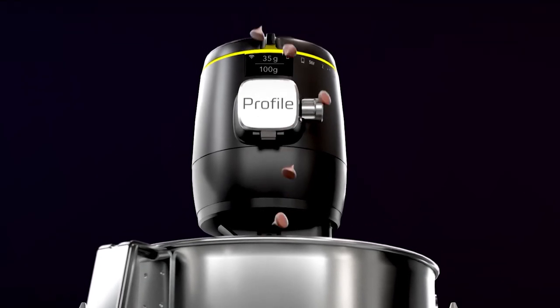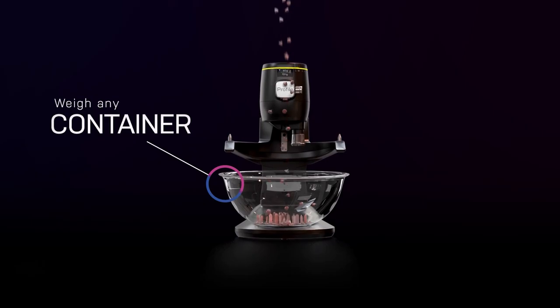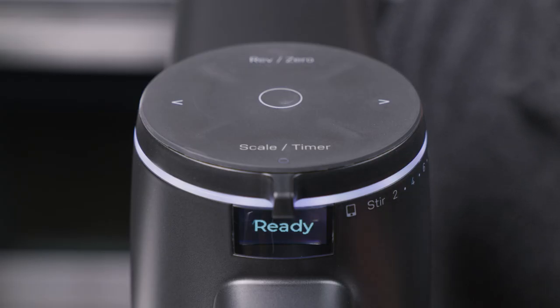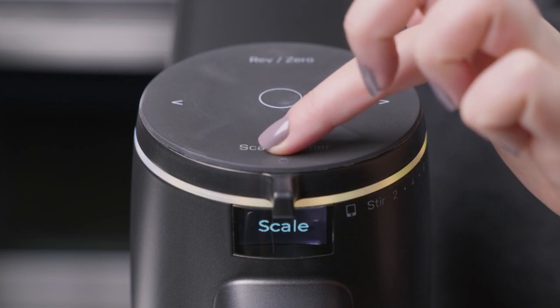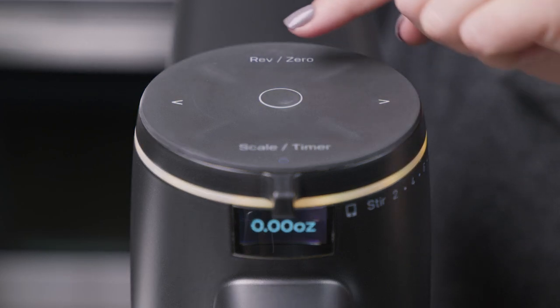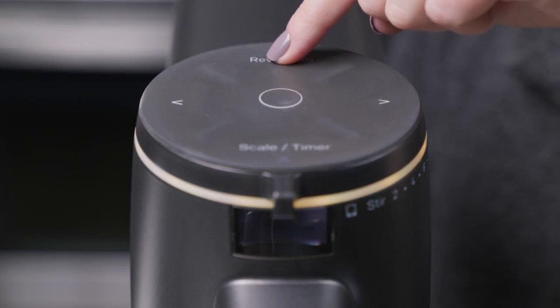Weigh ingredients directly in the mixing bowl or a container of your choice using the built-in scale. To start using the scale, in the off position, press the scale timer button. The light bar will show yellow. Make sure your scale shows zero before weighing your ingredients. To zero the scale feature, press the reverse zero button.